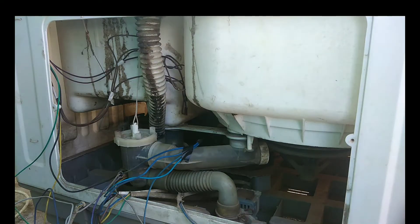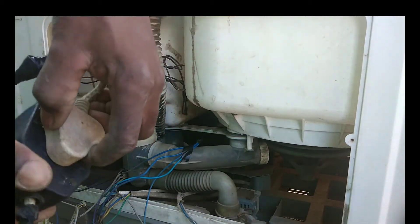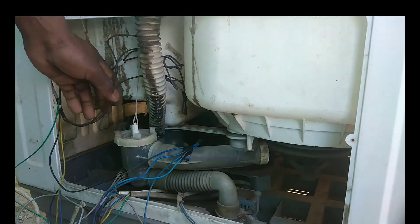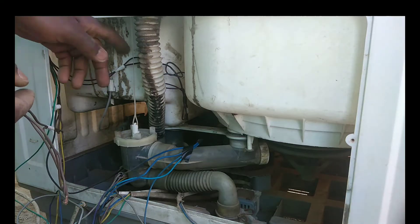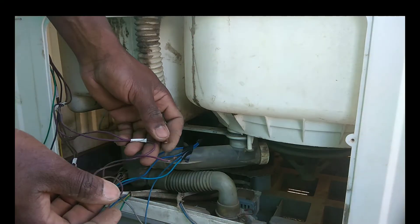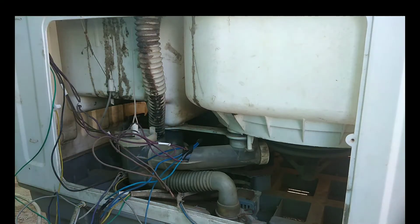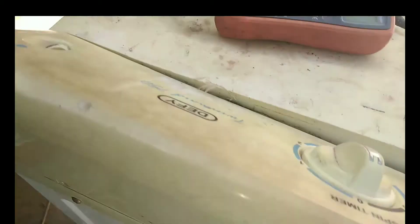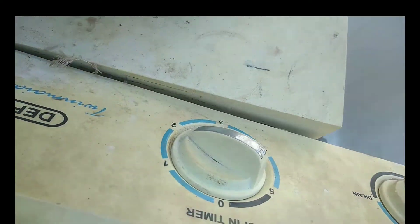We have confirmed that the motor failed. However, in some cases this type of direct connection may make the motor run. If the motor does run, then the problem will be the switches. I want to show you how to test the switches, just in case, because another day you may find the motor is not the problem.